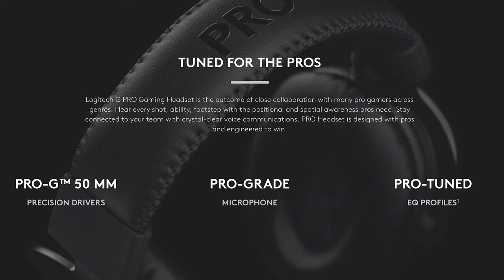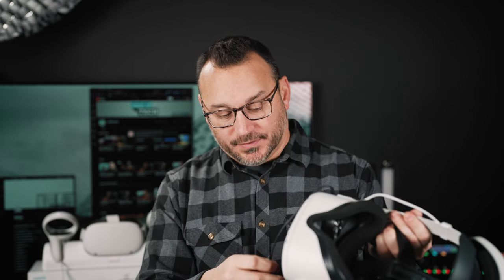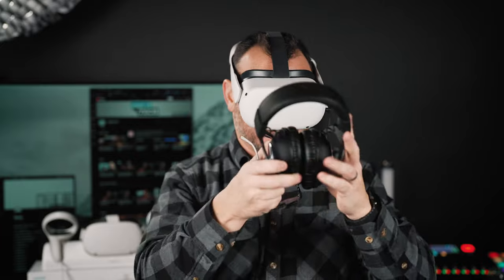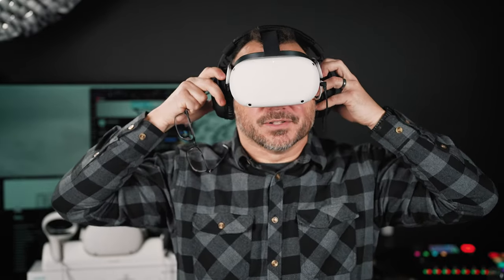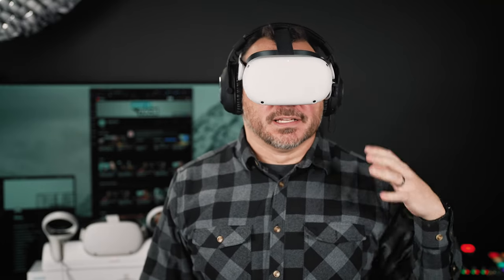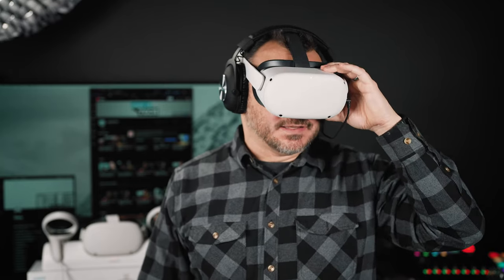Not using headphones is probably safer, but it takes you out of the experience because you hear all the background noise — which takes you out of the immersive experience that is VR in the first place. So how does this work? You take the headphones, which have a little adapter, and plug them into this cable that came with the Logitech headphones. I'll remove my glasses and put the Oculus on, slide the headphones over, and now I feel much more in the space. The sound coming through the Oculus is really immersive.